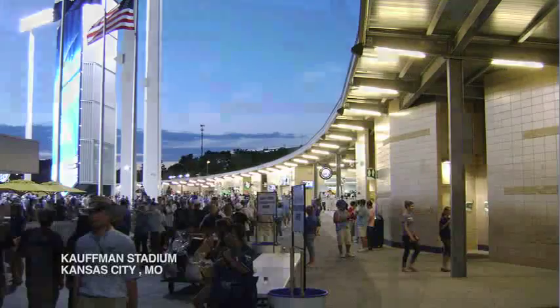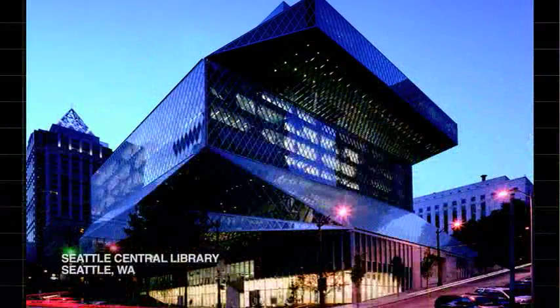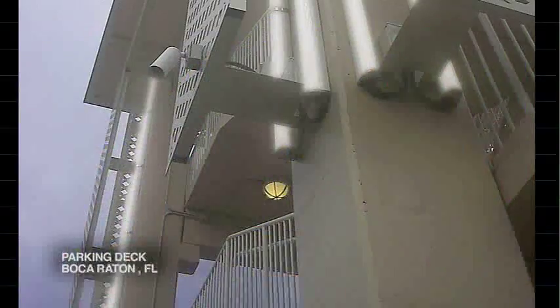Paramount invites you to work closely with our sales and engineering staff to develop custom luminaires for that special application.